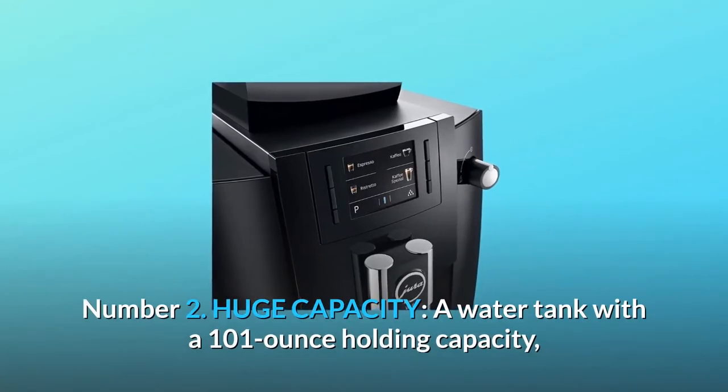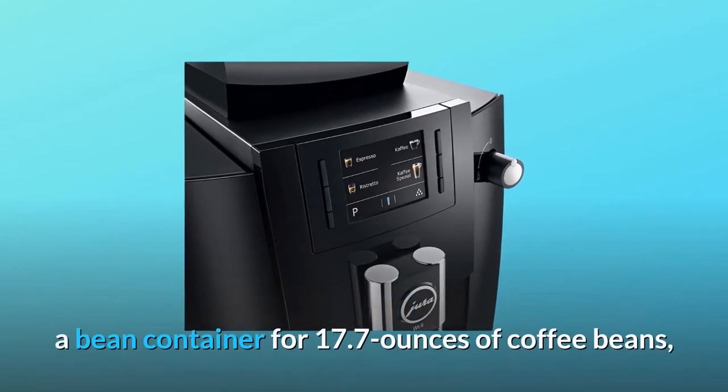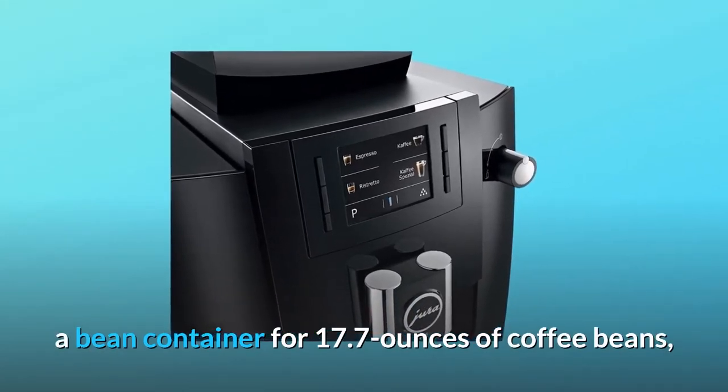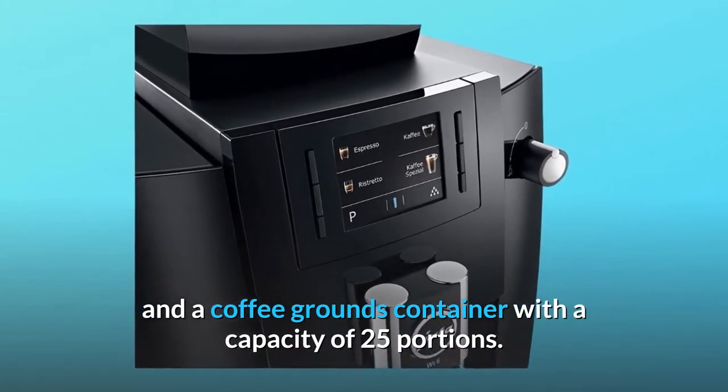Number 2: huge capacity. A water tank with a 101-ounce holding capacity, a bean container for 17.7 ounces of coffee beans, and a coffee grounds container with a capacity of 25 portions.